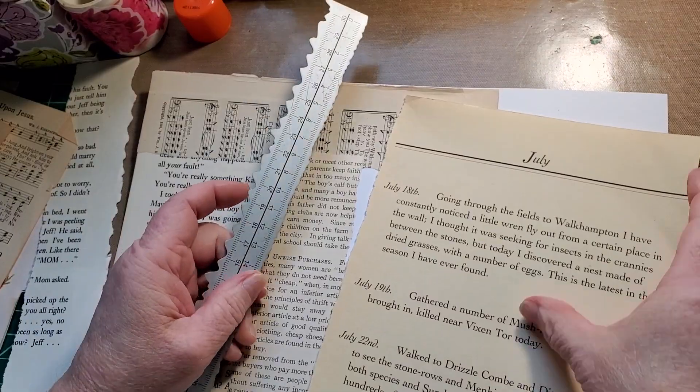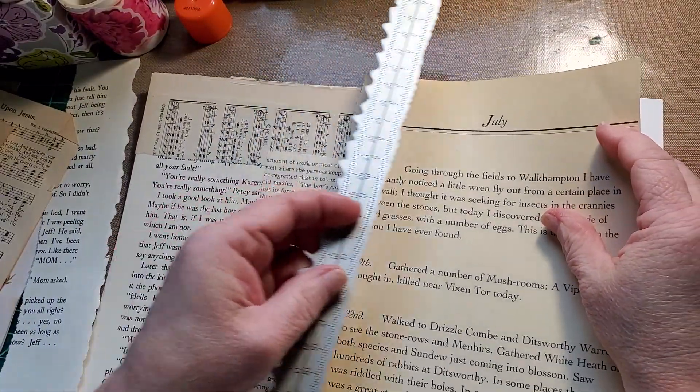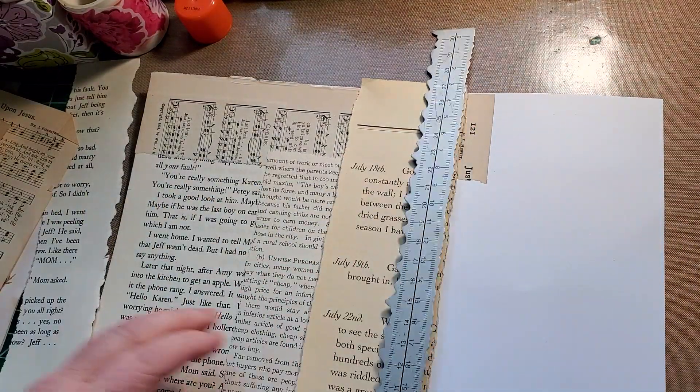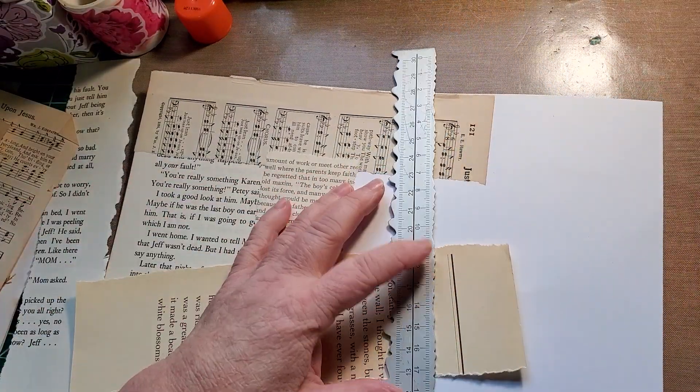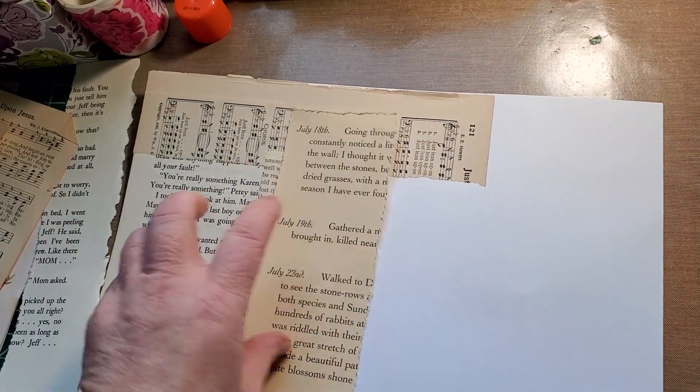So I called my dad, who will be 94 in September. Most everything he tells is a retreat from the time before, but he's so wonderful.